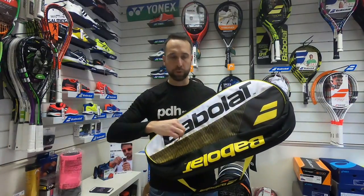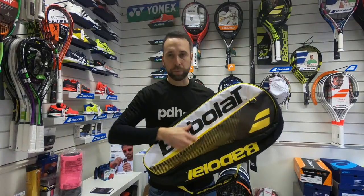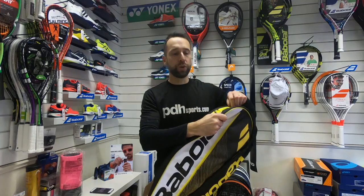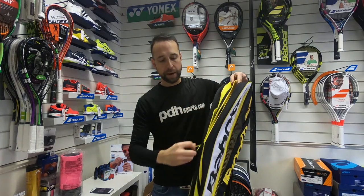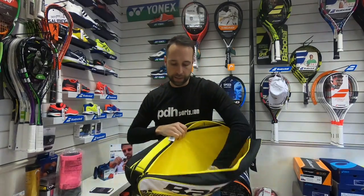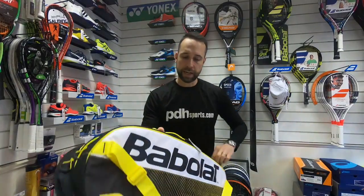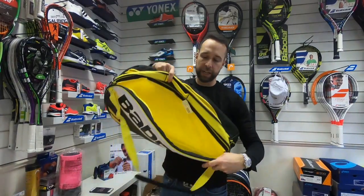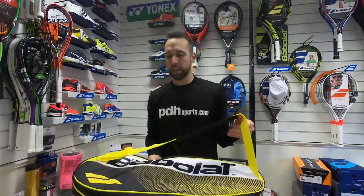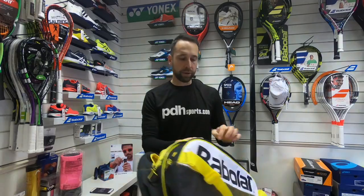You've got an accessory or valuables pocket on the front, then two main compartments, again with the easy-pull zips — you can easily fit three rackets in each. The second main compartment is of equal size. This comes with one shoulder strap option.